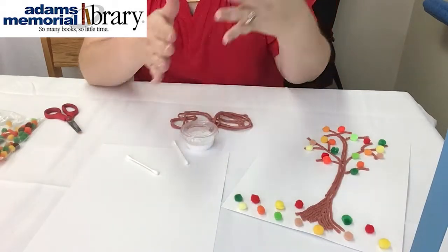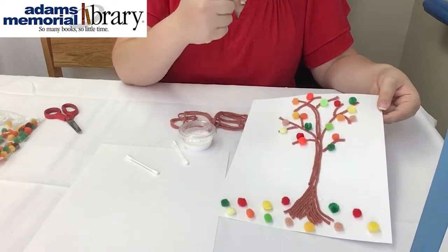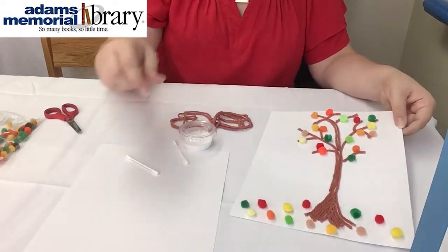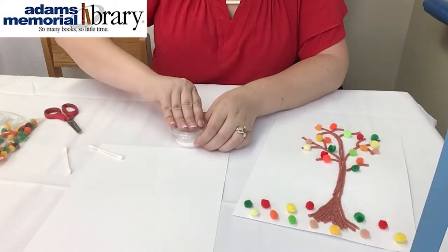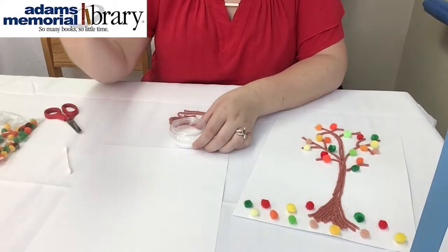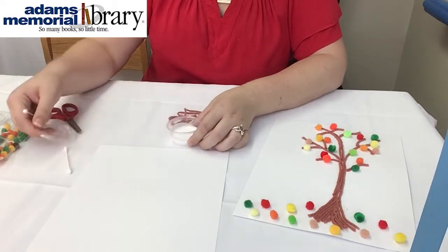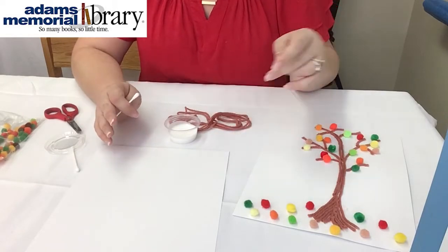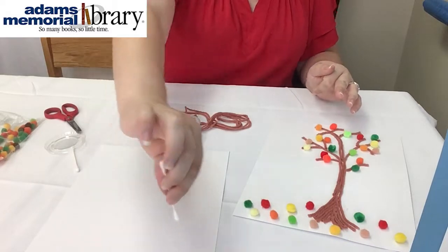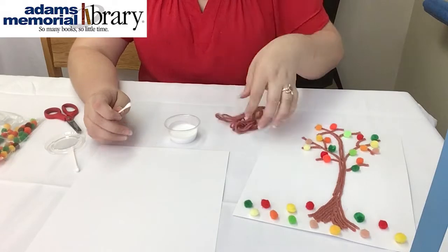What I did is start off by making the base of my tree. To start the base, I just did one simple strip of glue right up the center and then curved at the top — kind of like drawing a line, but instead I'm doing a line of glue in the shape I want my tree to look. You can make your tree however you'd like. If you want more branches going in different directions, that's fine too. You should have plenty of yarn.